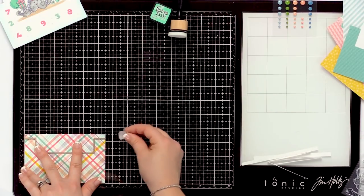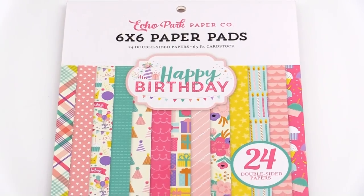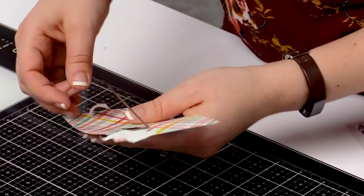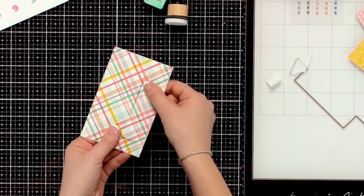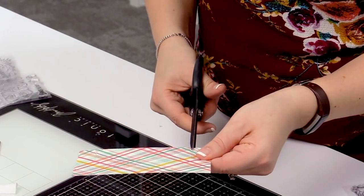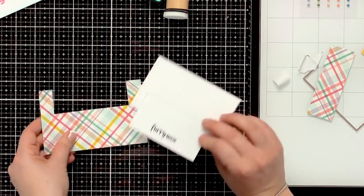I'm adding my flip card die back onto this beautiful piece of cardstock from Echo Park — their Happy Birthday collection. I love the bright, beautiful colors and the really fun patterned paper. After running this through my Gemini machine it'll still have the embossed line, but instead of cutting around it I'll grab my Tonic scissors and create two little snips straight down to those lines, so I can create the open section and easily add this to the background of my stamped image.